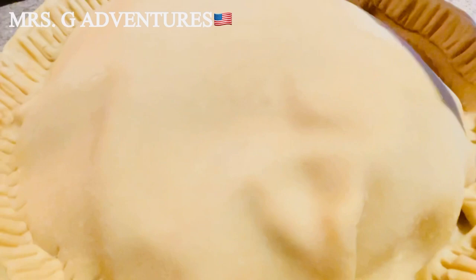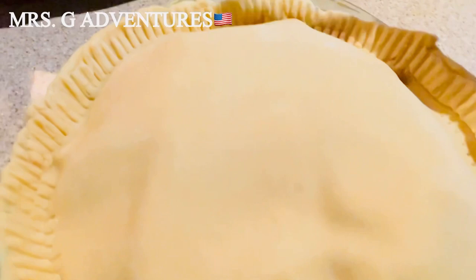Brown sugar, cinnamon, and butter. Okay. This is just a simple recipe. And I bought this ready-made crust from Pillsbury.